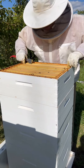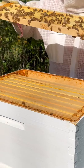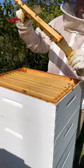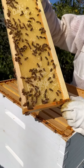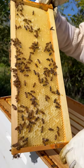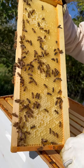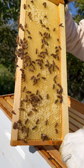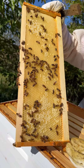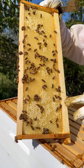We harvested several frames of honey about a week ago. If you take a look at this frame, you can see that some of it has white cappings on it — right in here — that's where bees have started capping the honey. They've turned the nectar into honey and basically got it to the right moisture level. As they get it to the right moisture level, the bees start working on capping it.